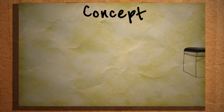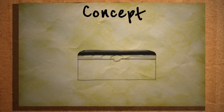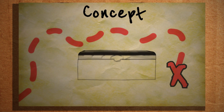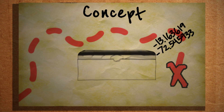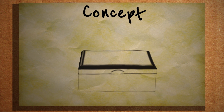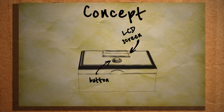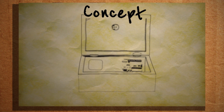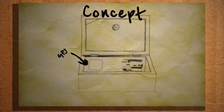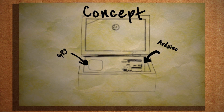Here's the concept. We start with a locked box that the user can't get into — it's like a modern-day treasure chest that won't open unless you're standing in a specific GPS location. We want this box to give the user hints as to how to open it, so let's add a simple LCD screen and a button to interact with it. Inside the box we'll have some type of locking mechanism and obviously a GPS locator, and driving this whole thing is an Arduino board and some batteries to power it.